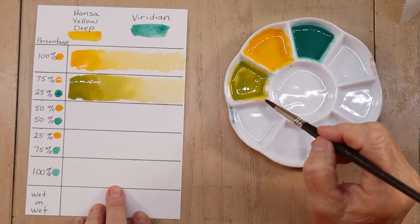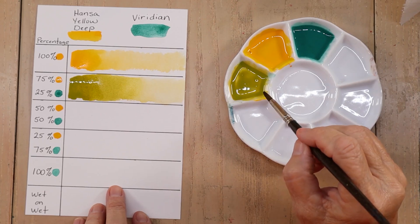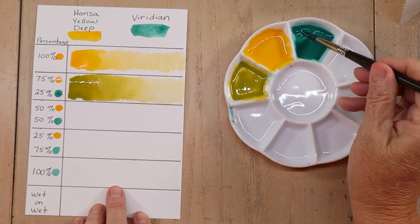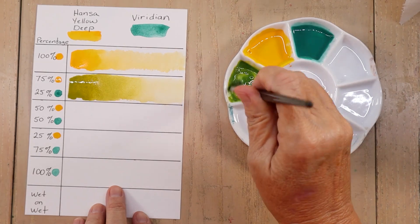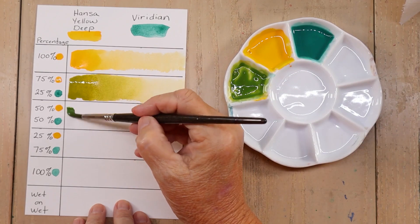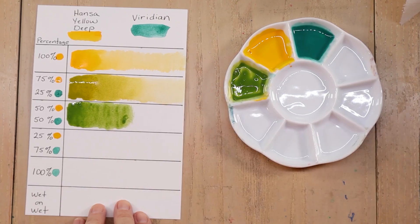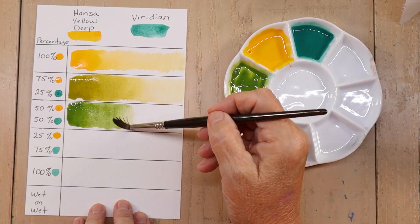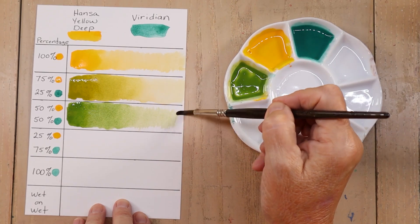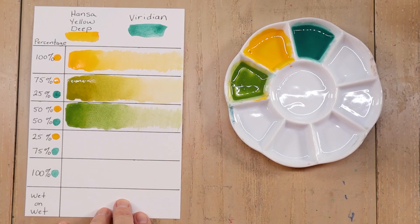So now I have this 75% Hansa Yellow Deep and 25% Viridian mixture. I'm going to need another 25% Viridian to make a 50-50 combination. I'll get a nice brush full and mix it in there, and I have another shade of green. Let's put this on our paper, rinsing my brush out and bringing it out to a very pale version of that. Like that green — very pretty.